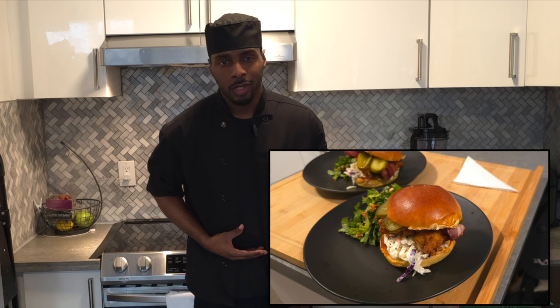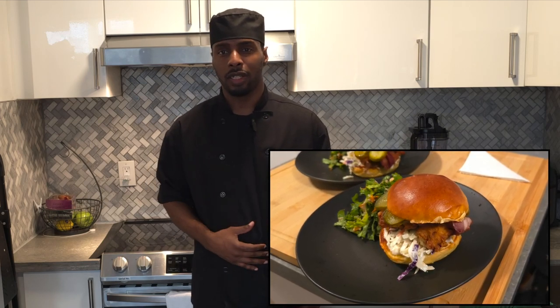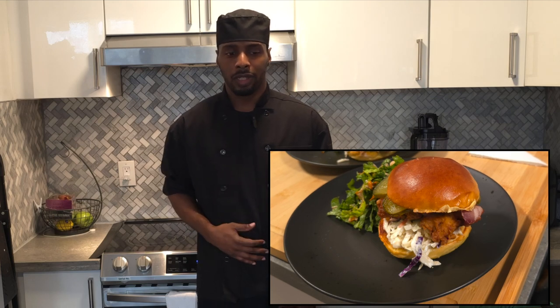Welcome back to the studio. For the past couple of weeks my fried chicken sandwiches have been blowing up — people have been giving me a lot of compliments — so I thought I'd bring this recipe to you guys. This recipe is going to be surprisingly easy and very good. The theme for today's recipe is going to be soaked, drenched, and fried.